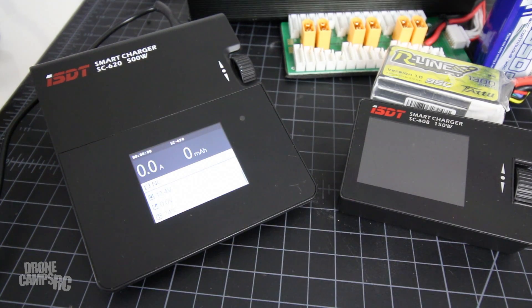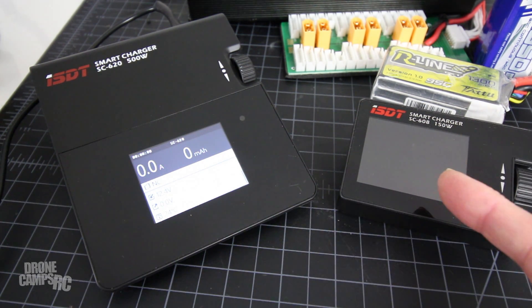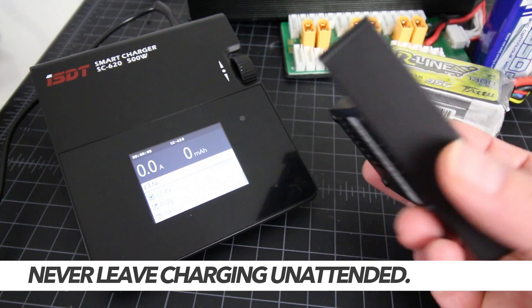Welcome back to the channel. I have something new, something awesome to show you today. This is the Big Brother SC620 to the Little Brother SC608. These are super popular — this little one sold like crazy.